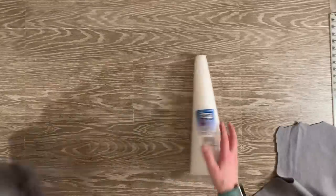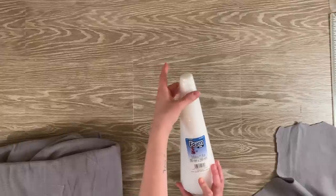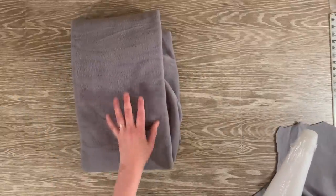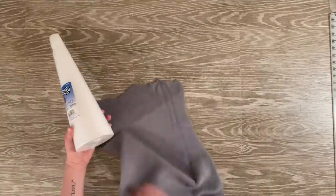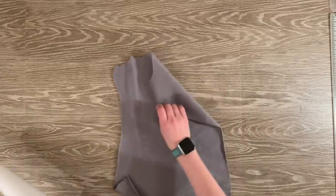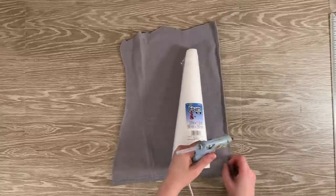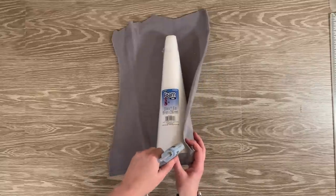To make this gnome, the first thing you're going to need is a cone and some fleece material. For this gnome, I'm using a cone approximately 11.8 inches. The fleece material I got from Walmart. I also got the exact same type of fleece material in a cream or beige color from Walmart. It's a large amount and it will last a long time.